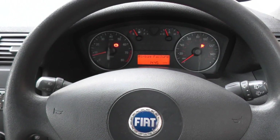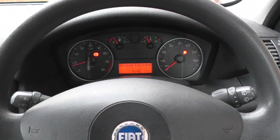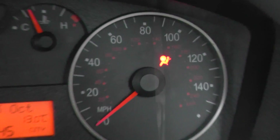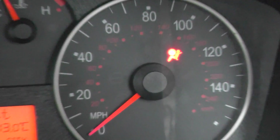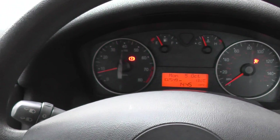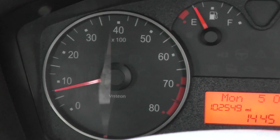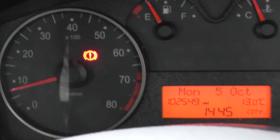Here we are in a Fiat vehicle and as you can see we have the airbag warning light showing on our dashboard. Now don't worry too much about this one — this is just a brake warning light which I can turn off straightaway just by taking off the handbrake, but we'll put that on for now seeing as we are parked.